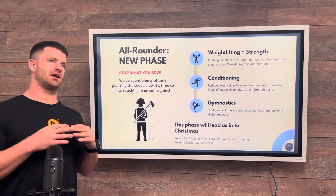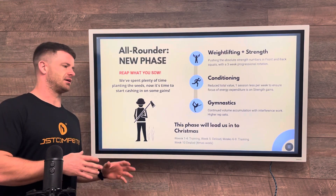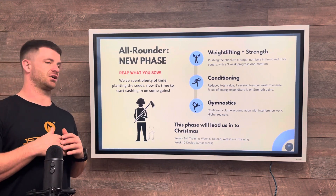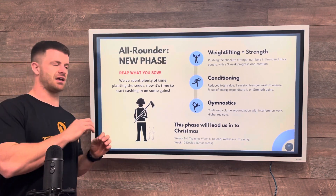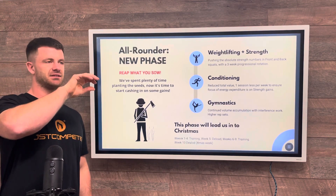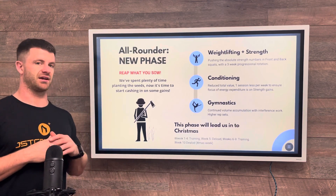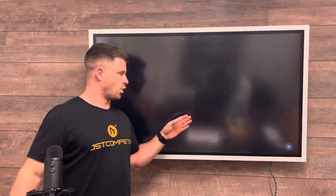For gymnastics, we're going to continue this volume accumulation phase with the interference sets, but you're going to experience higher rep sets. Rather than sets of ten on chest-to-bar pull-ups, we should be pushing towards sets of 15 — just increasing the reps per set and increasing time under tension at that specific exercise. There are also quite a few sessions where we're coming back around and repeating that gymnastics exercise within the set: hitting it relatively fresh, hitting it with some interference exercises, and then hitting it again to really start exposing that fatigue point.